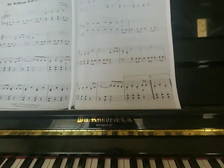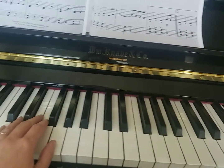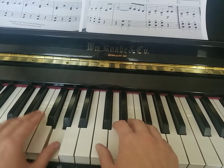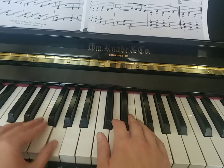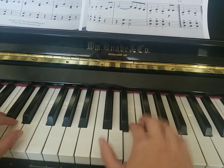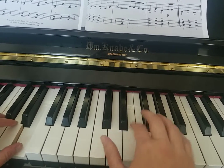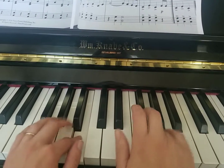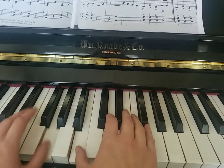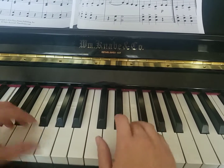So let me play this for you. Back to the repeat.